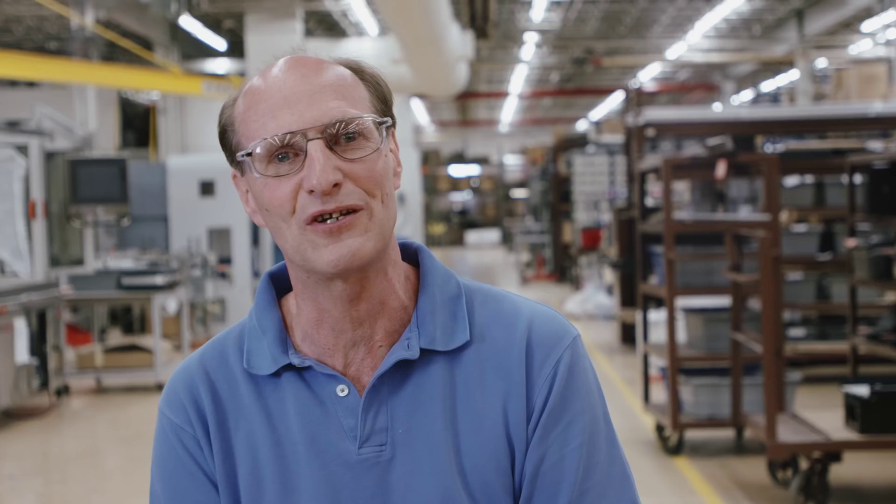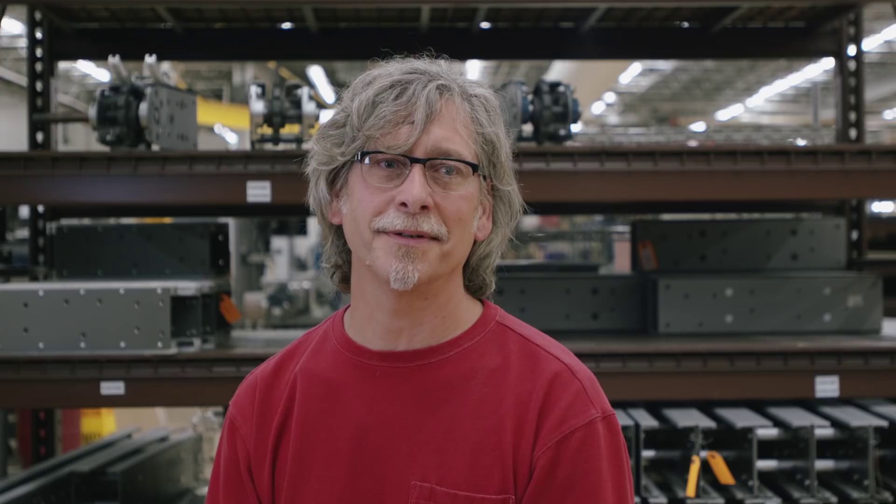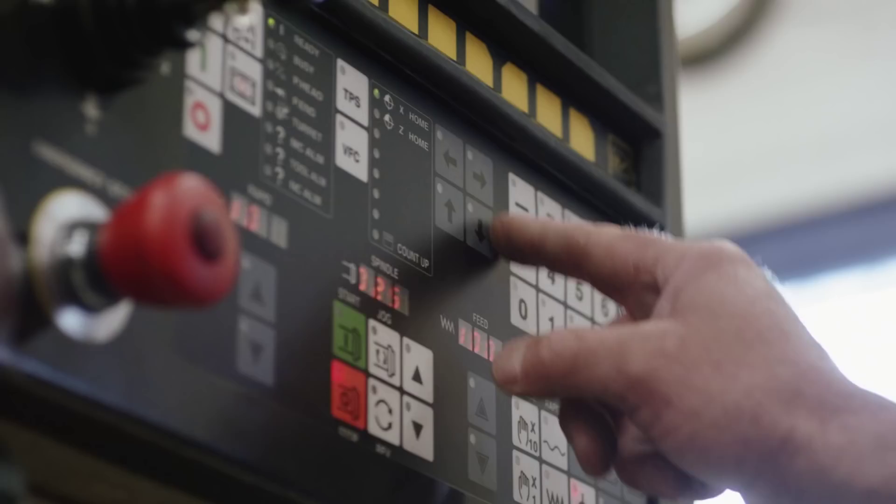You know something's working well when an operator comes up and tells you he's happy. I'm impressed. It's like I push it a little bit more each time I use it. I'm just pushing it. And if you stay within the guidelines, it's indestructible.